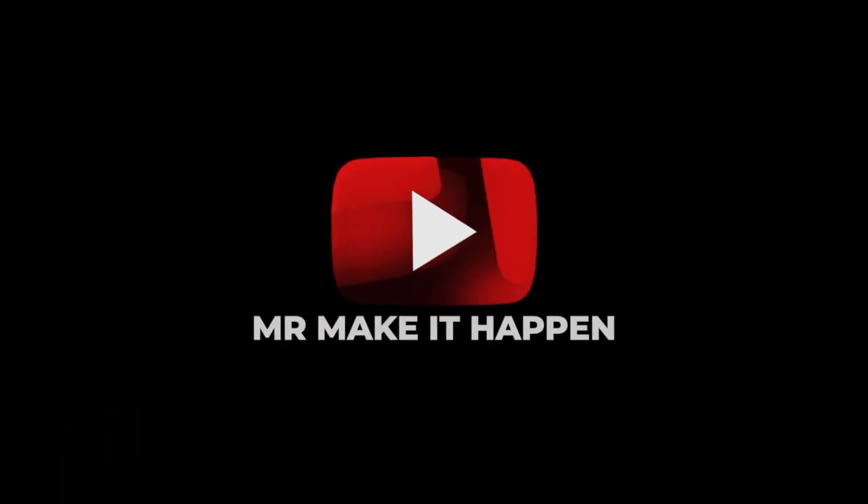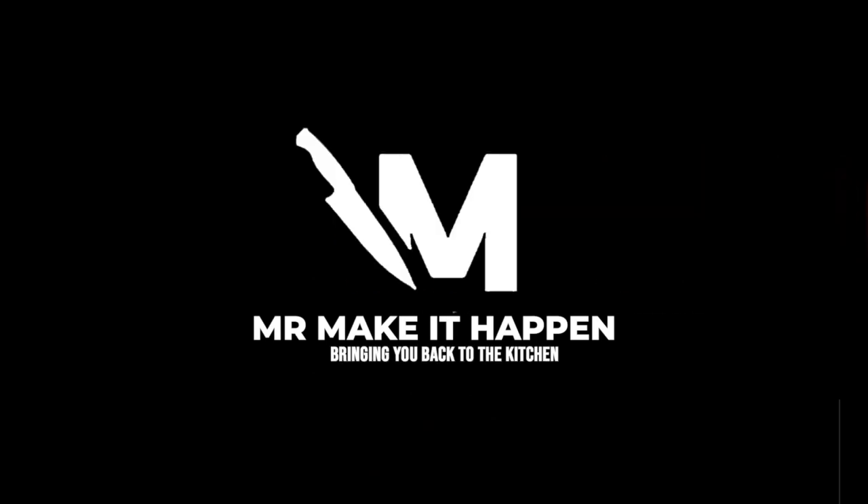Hope you guys enjoy it. If you do, give me a thumbs up, subscribe to the channel, and as always, thank you for your support.